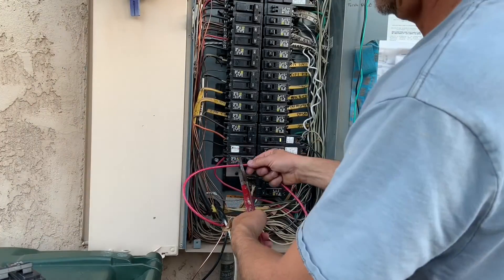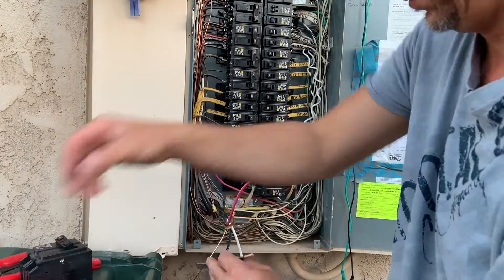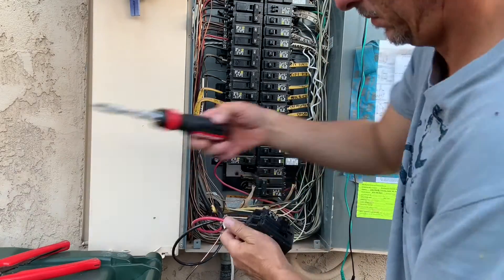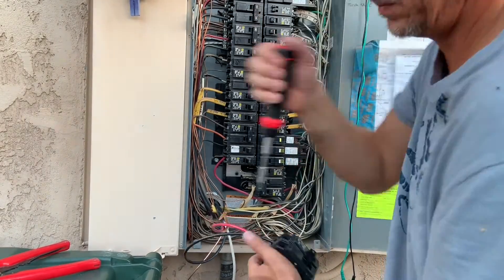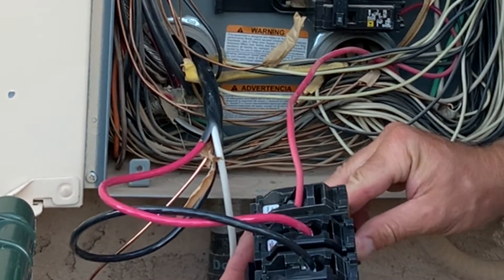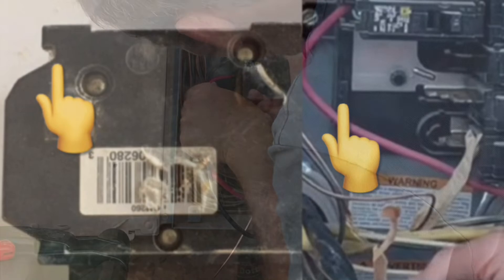I cut the red and black wires to length and stripped back a little insulation to hook them up to my 40-amp breaker. I stripped a little too much off the black wire so I cut that back, then put the wires in the circuit breaker and tightened them down. Just like at the outlet, you don't want excessive bare wire and you want those connections nice and tight. As far as circuit breakers go, there are different styles — if you're not sure which style you have, pull one out of the box and take it with you when buying supplies to make sure you get the right one.